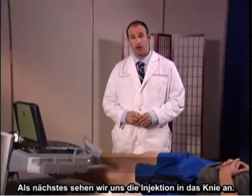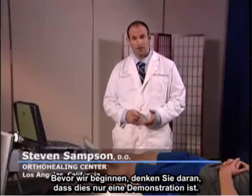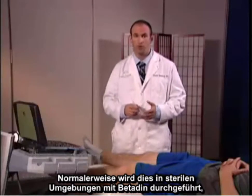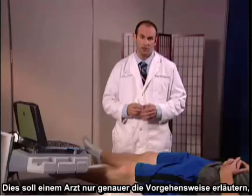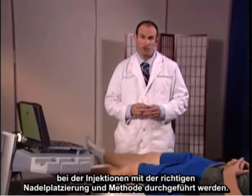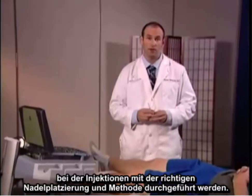Next, we're going to review injection of the knee. Before we get started, keep in mind that this is just a demonstration. Normally these are performed under sterile environments with betadine and proper prepping of the area. This is just meant to show the physician exactly the approach that we use in doing injections with the proper needle placement and approach.